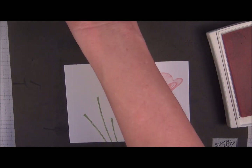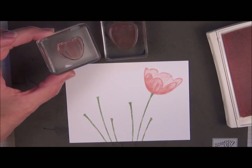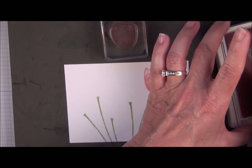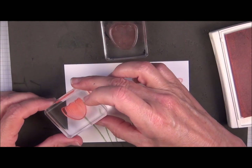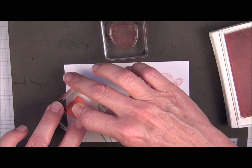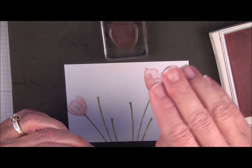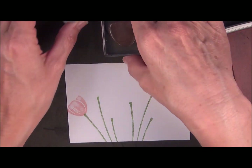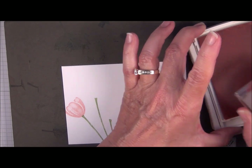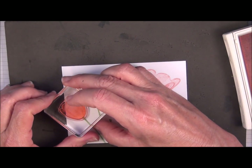Then I'm going to do the smaller tulip with these images here. Again, I'm going to use the smaller image first and come right over here. I'm purposefully stamping these tulips with the lighter pink and working my way to the darker ones so I don't have to clean them. You're going to ink this one up in the same Blushing Bride color, and that's going to go directly on top.